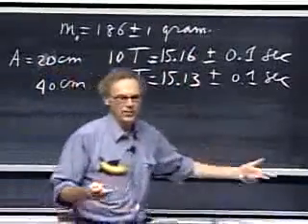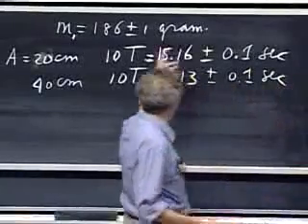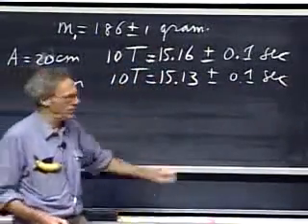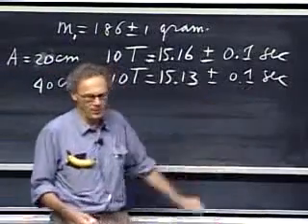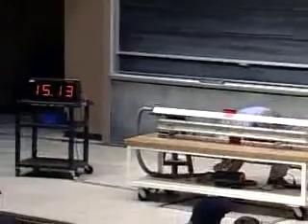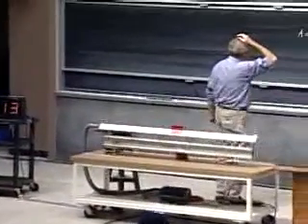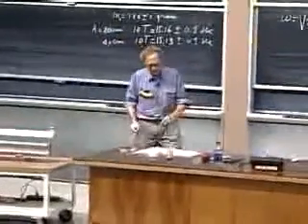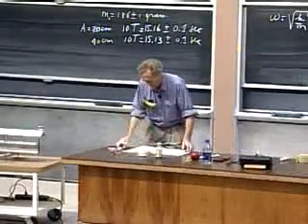Fantastic agreement within the uncertainty of my measurements — they are within three hundredths of a second. Of course, if you try it many times, you won't always get that close, because my reaction time is really not much better than a tenth of a second. Now I will show you something else quite interesting: how the period depends on the mass of the object.